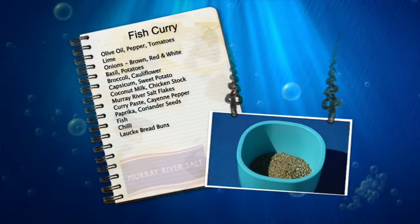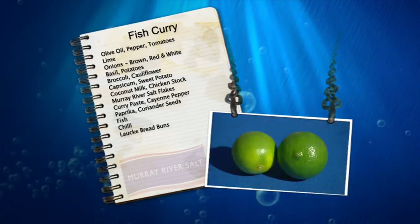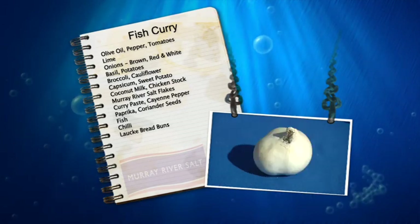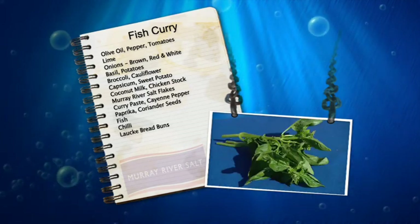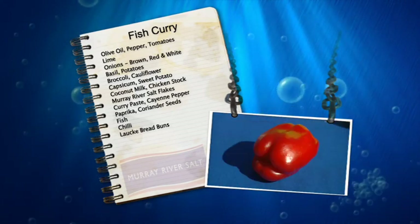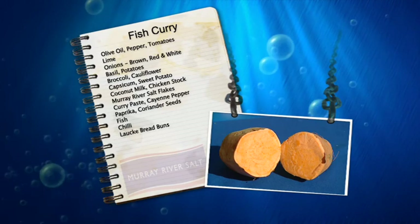The ingredients are this beautiful Barossa Rosedale Park ultra-premium olive oil to start with. We have, of course, pepper, tomatoes, some beautiful fresh limes, three types of onions — brown, red and white for that sweetness. We've got some basil, potato, broccoli, cauliflower, capsicum, sweet potato. And that's about it.